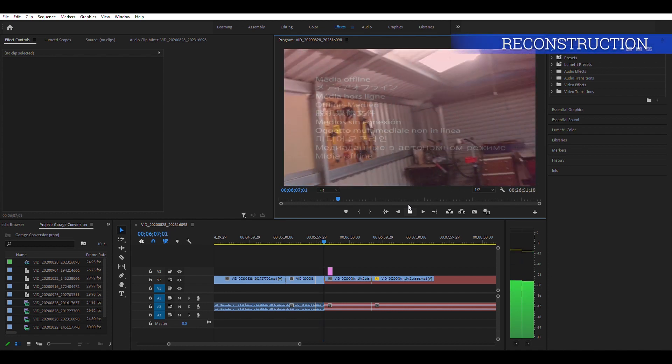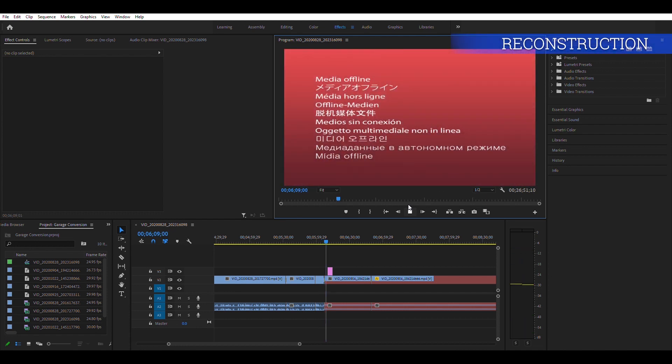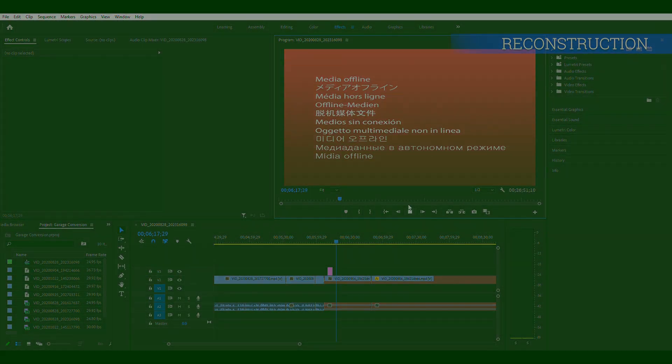Okay. So video one, and then I go to video two... and what is this? What the f**k is this? I've gone and f**king deleted the second video as well. [Extended frustrated outburst]